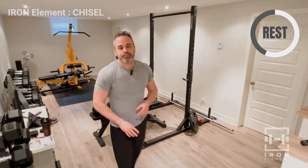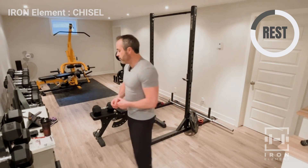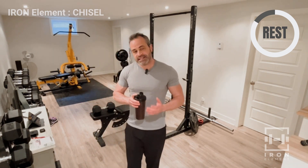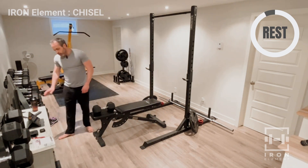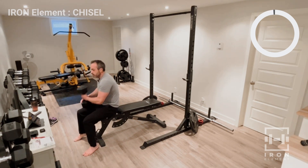I used BCAAs in my water — or electrolytes now — and it really encouraged me to drink a lot of water because I don't like plain water. The BCAAs helped flavor it just a bit where I enjoyed it. I didn't go overboard, just a little bit to give it the flavor I wanted, and I ended up drinking a lot of water, which is good for your health. But from a branch chain amino acid standpoint, it is not necessary — absolutely not. If you have a good diet and are getting proper nutrients, you do not need any supplements.